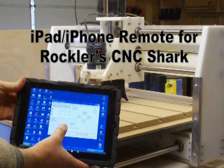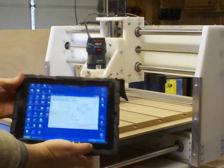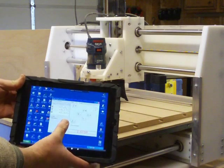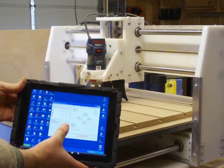There's been a lot of discussion on the boards about controlling your CNC Shark with a joystick or other remote device to make jogging easier. I've figured out a way to do it with my iPad or even my iPhone. It's geeky and not terribly practical, but it is a lot of fun.